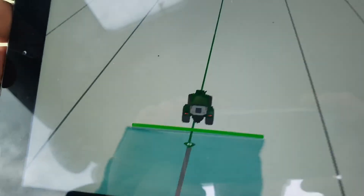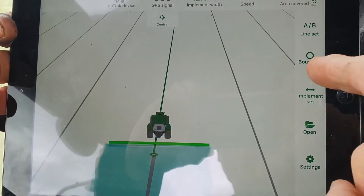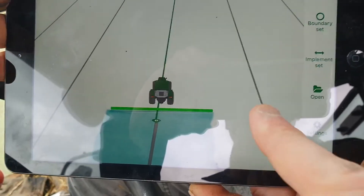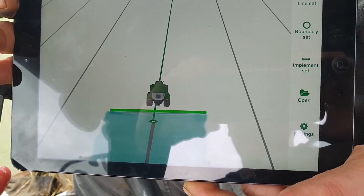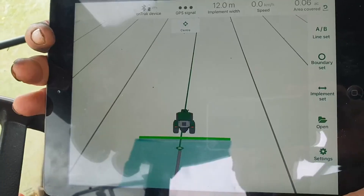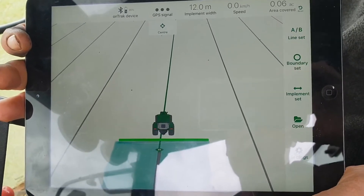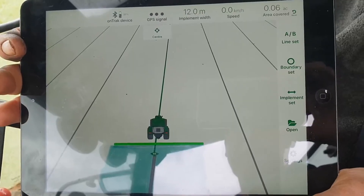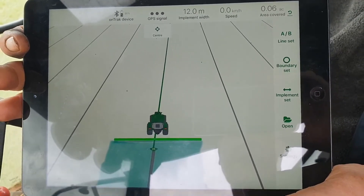The other useful feature is that as well as showing you where to drive, simply by tapping the screen it will paint the screen green wherever you've actually applied product. So if you go away from the field halfway through — say you've been to refill the fertiliser or you've been away for your lunch — you can see whereabouts in the field you've actually applied product and where you haven't, so you know that you've covered everything.